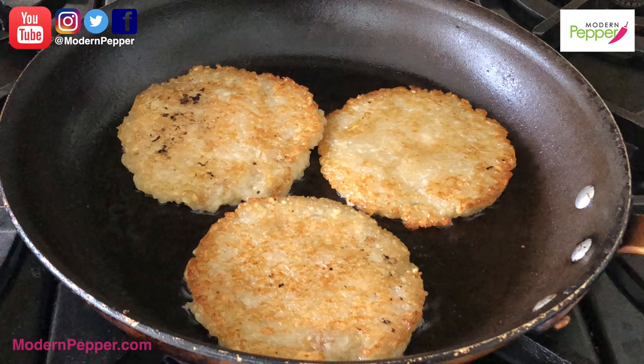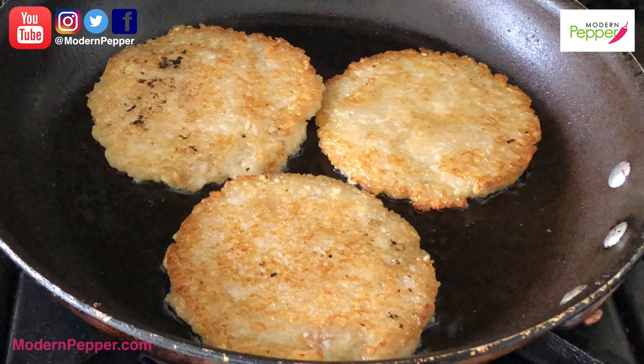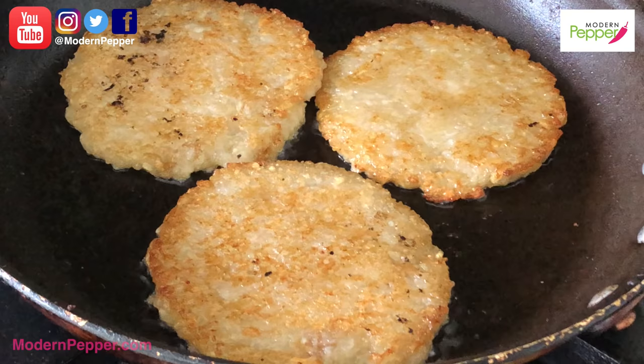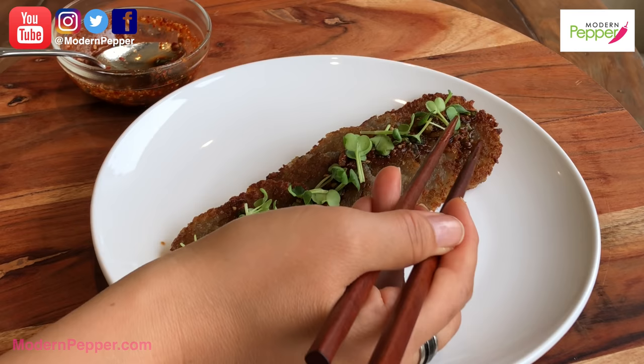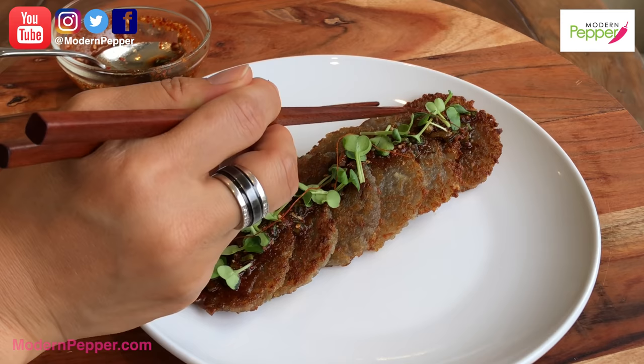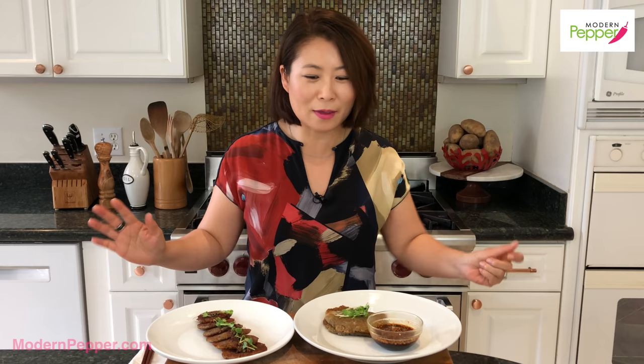Continue cooking on the second side for two to three minutes, or until you achieve the same golden color. It's going to be so yummy and chewy — just potato happiness in your mouth. Garnish with some radish shoots and some chili gochu, that's Korean chili threads.